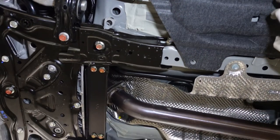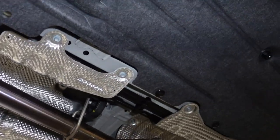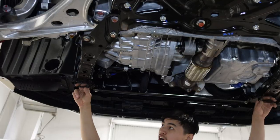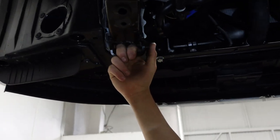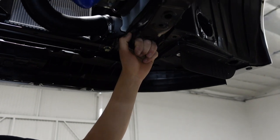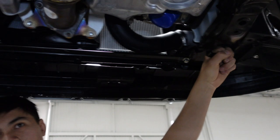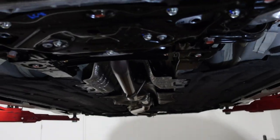They definitely did the flat bottom too — the FK8 had that kind of flat bottom thing, but the FK8's was more plastic. This one is more like a felt material. The other sick thing is they added tow hooks to both sides now, so when we take these cars to the dyno it's super easy for the dyno to just strap the car up and have no issues with the car moving around.